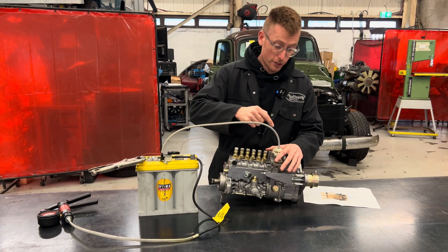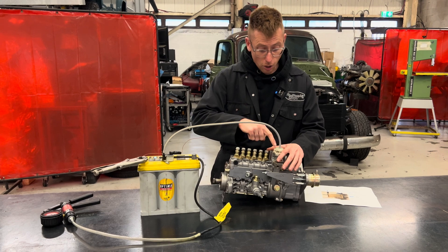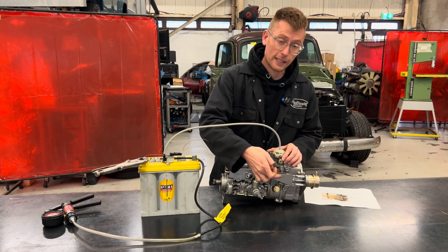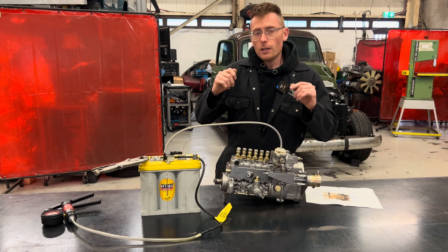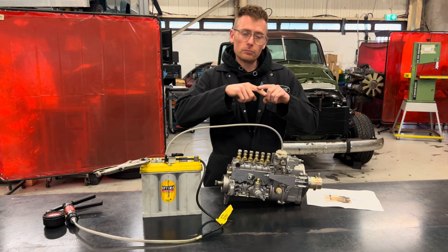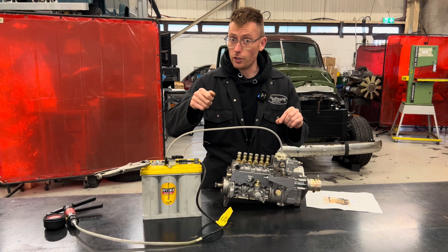A vacuum signal would come to this, and it would suck on this module, and it would basically push the stop lever back and turn off the engine. That vacuum signal comes from the key switch in a W124 — they have a half-electronic, half-vacuum switch.